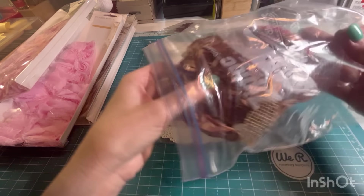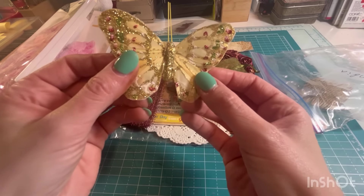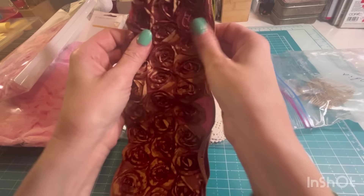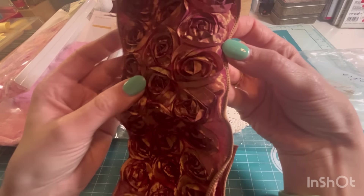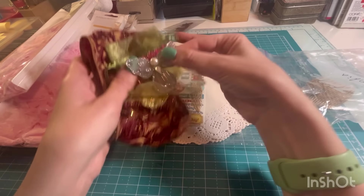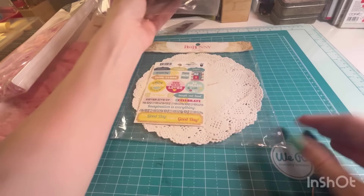And then this one — oh, look at the butterfly in there, that's pretty. Oh wow, look at this ribbon! I've never seen a ribbon like that with the little rosettes on it. So this is just a little random bag of embellishments. That's pretty.